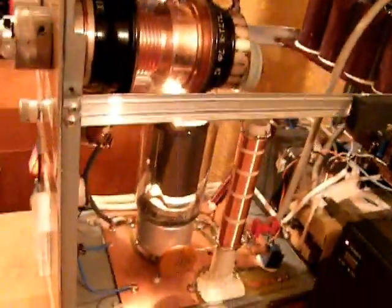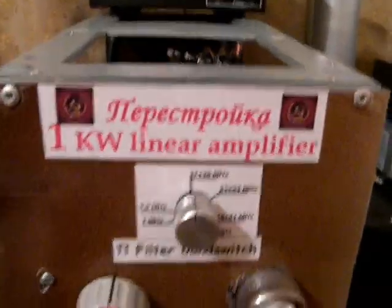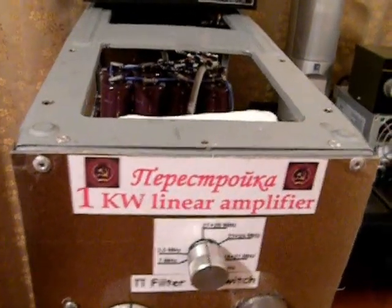With this amplifier, which I called Perestroika, using Soviet tubes Golf Kilo 71 — thank you very much for watching and enjoy the band.